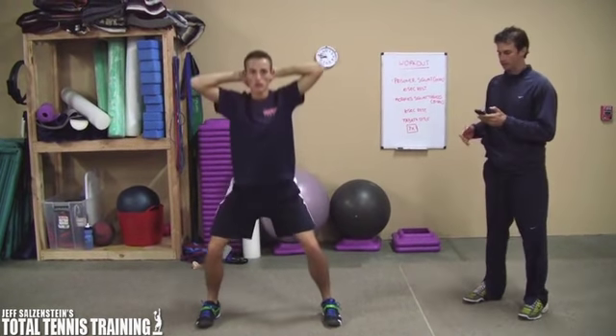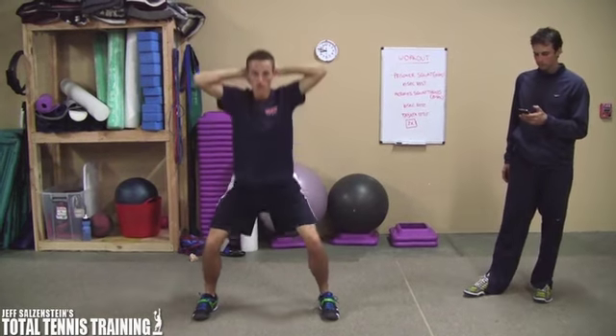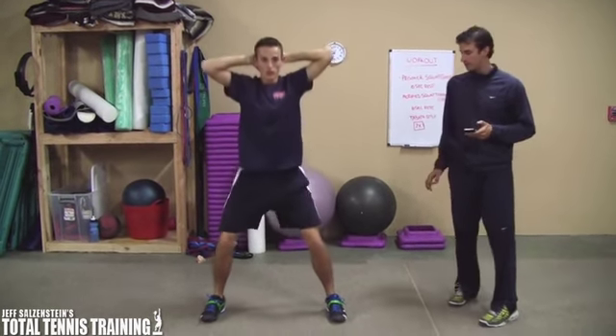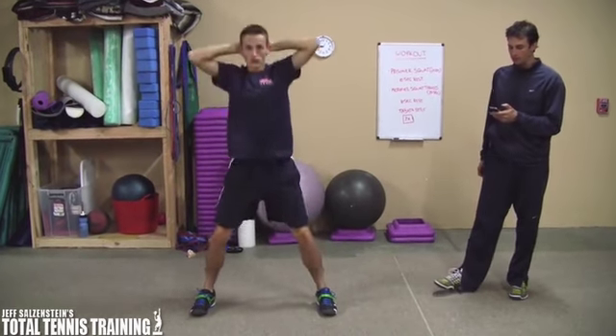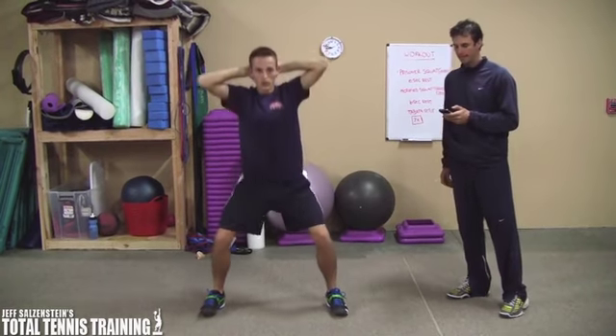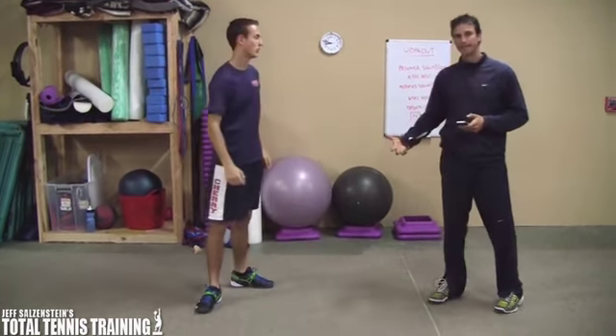Go nice and deep and quick. The focus is on speed here, pushing through the ground with his feet. He's almost at that 20 second mark — three more seconds, and stop. Okay, now he's got a 10 second rest.